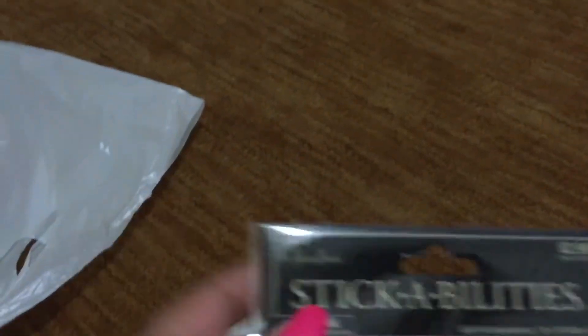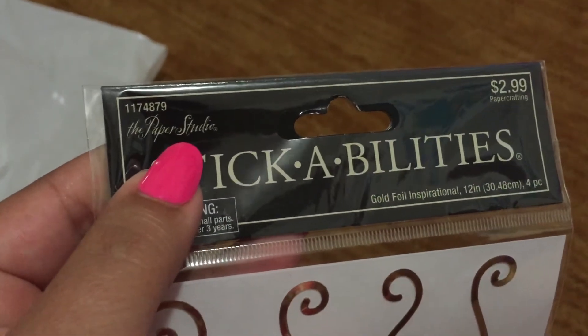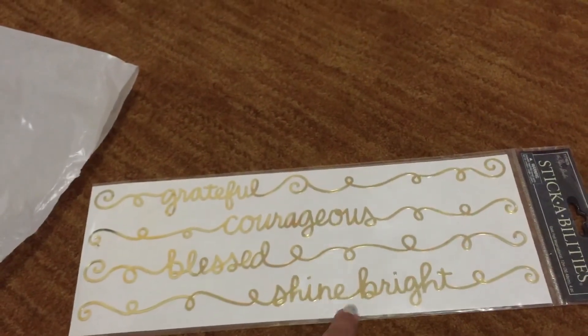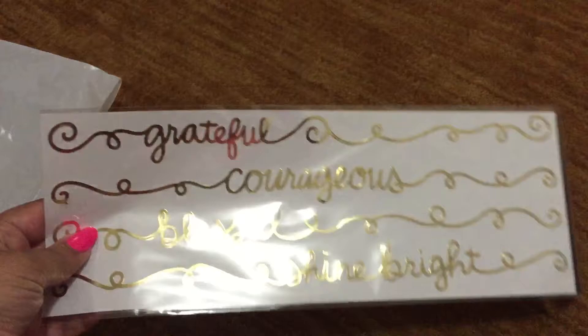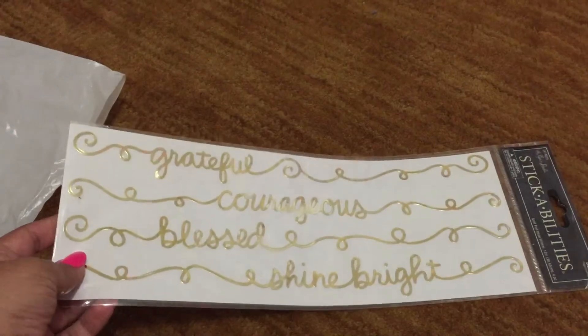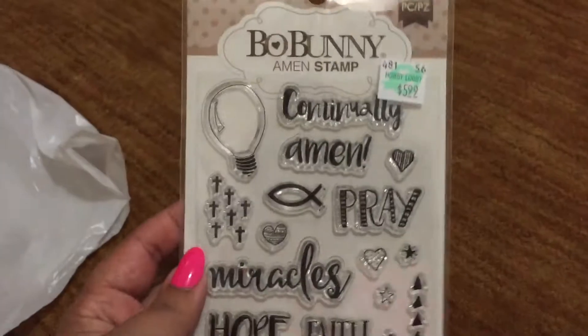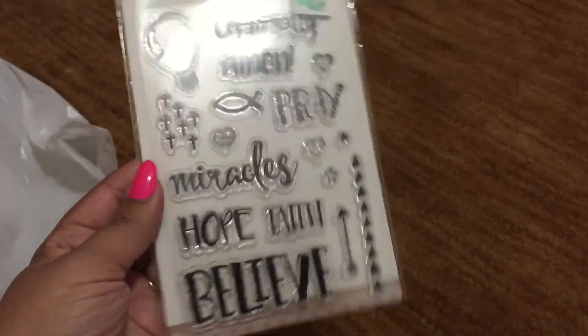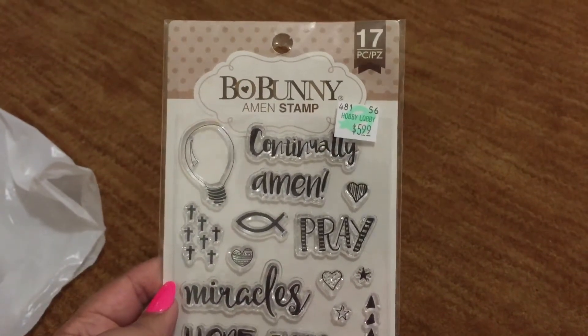A lot of the Hobby Lobby Paper Studio brands were on sale. I found these really pretty stickers that say 'grateful,' 'courageous,' 'blessed,' and 'shine bright' — they would be pretty across a two-page spread or even just one page, very shiny. All the rubber stamps were on sale, including the stamp sets, and I found the Bow Bunny Amen stamps. I really wanted these and was so happy they were about 40% off.